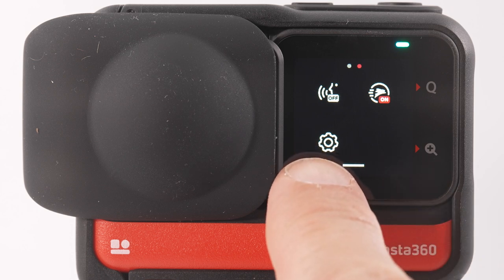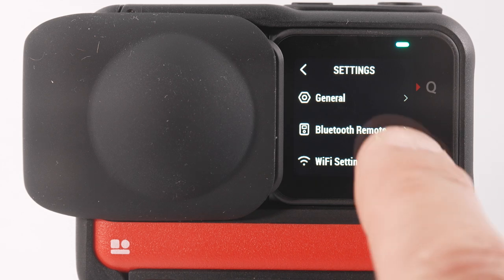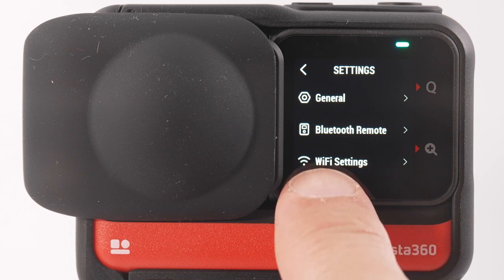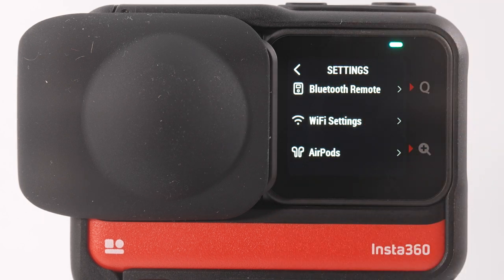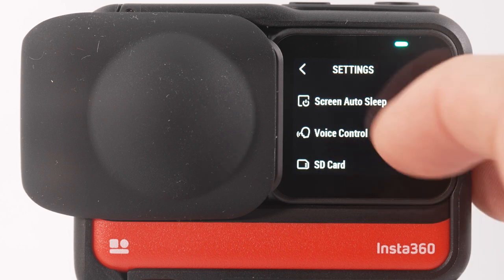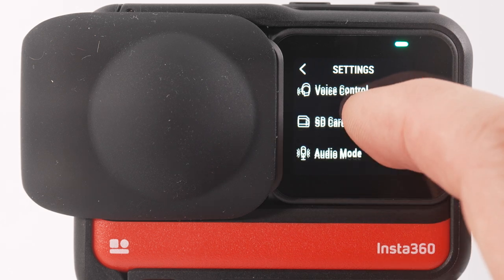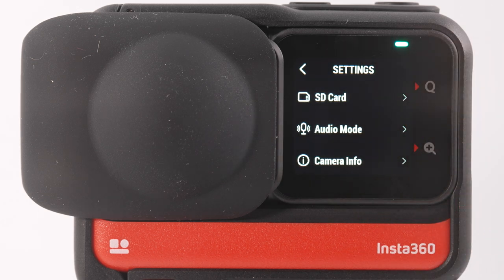Within the settings menu, on the first page you can search for your Bluetooth remote, turn Wi-Fi on or off, or connect to your AirPods. You can change how quickly the screen turns off when not in use, view the available voice commands, and format your SD card, which wipes the memory card so you can start using it. You can also change the audio mode, turn on the wind filter for windy conditions, and check the camera firmware version.